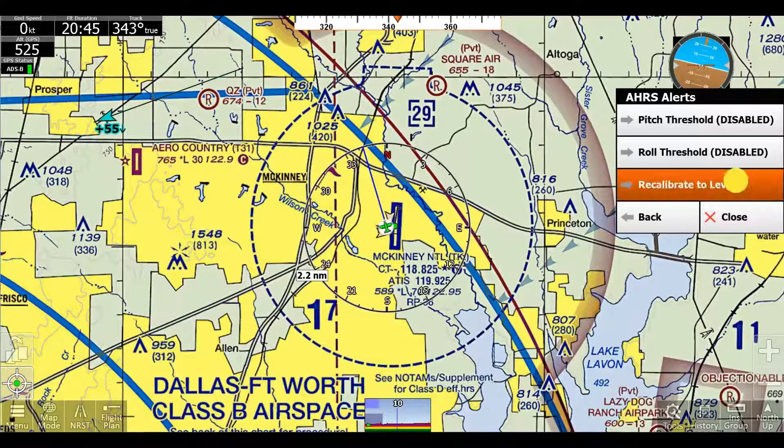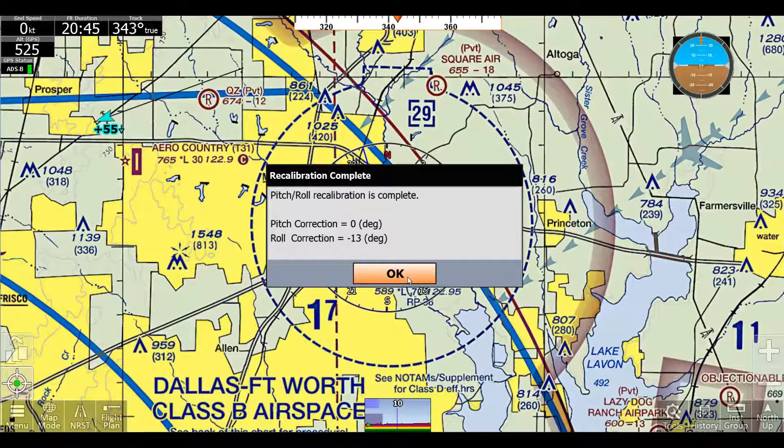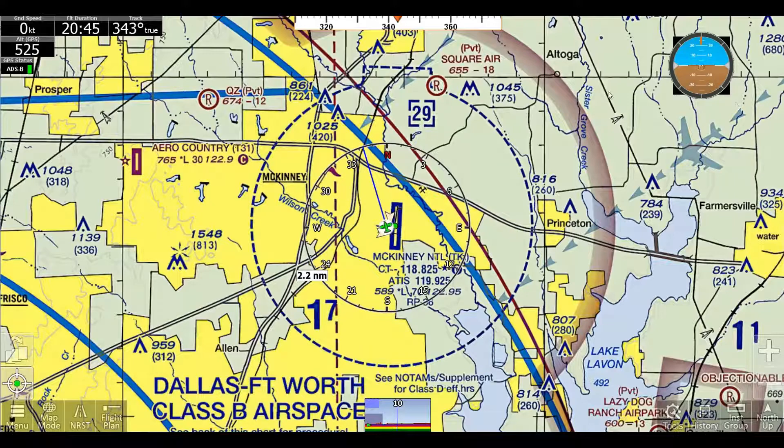And then we can click recalibrate to level. Now it's complete, and now we're calibrated. And when I move it back to flat, obviously, it will do that.